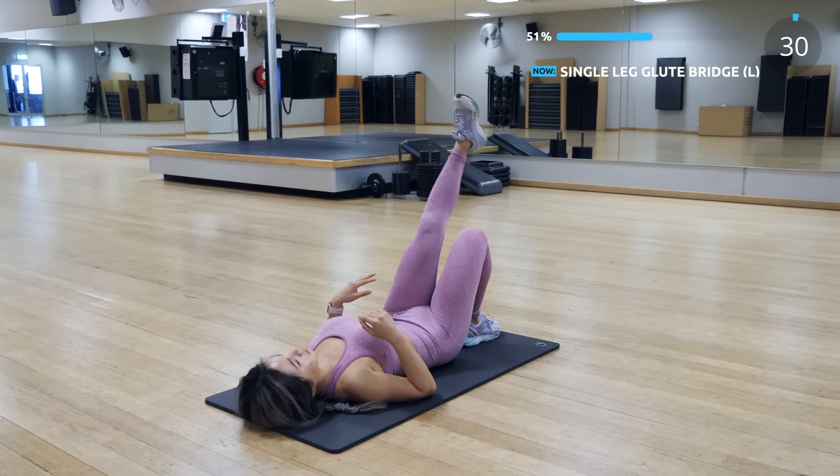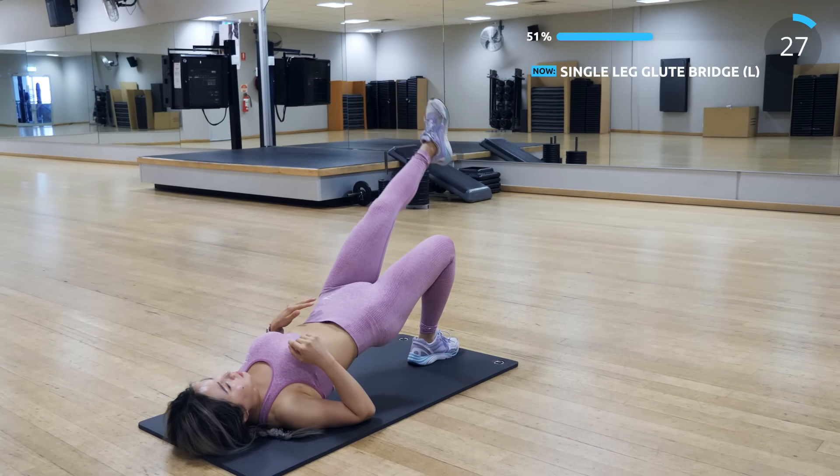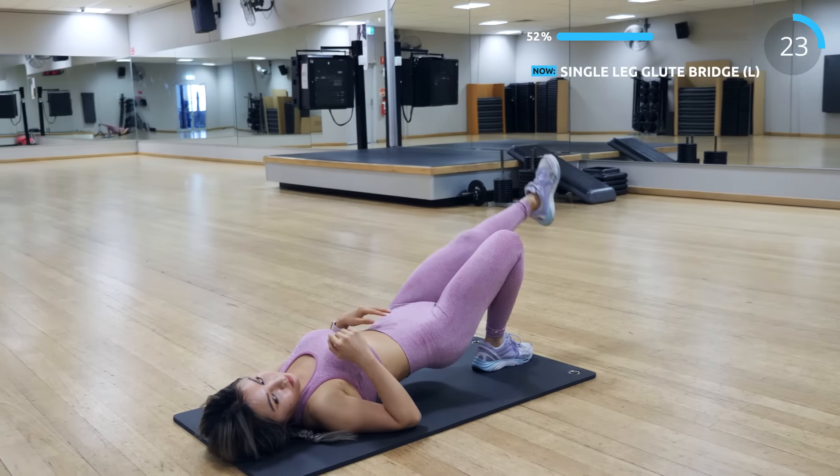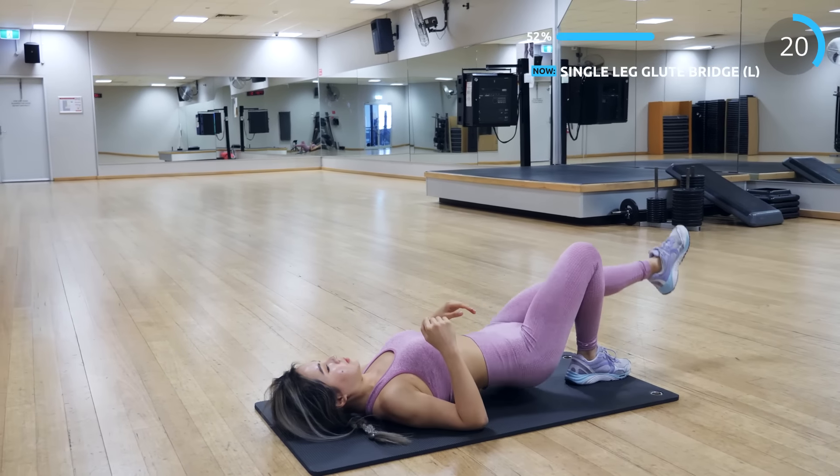The next exercise is single leg glute bridge. I love this one — it's slightly harder, but it works the butt and the back of the legs as well. Make sure you squeeze your butt at the top position.